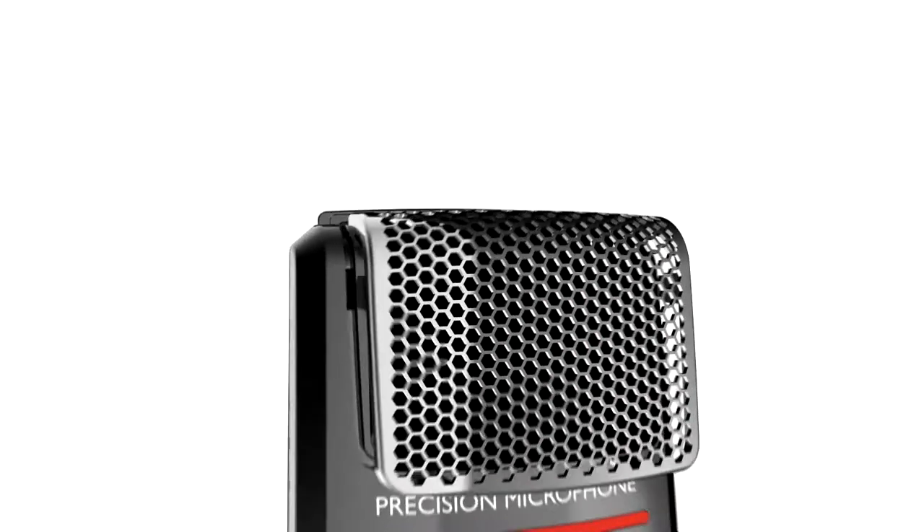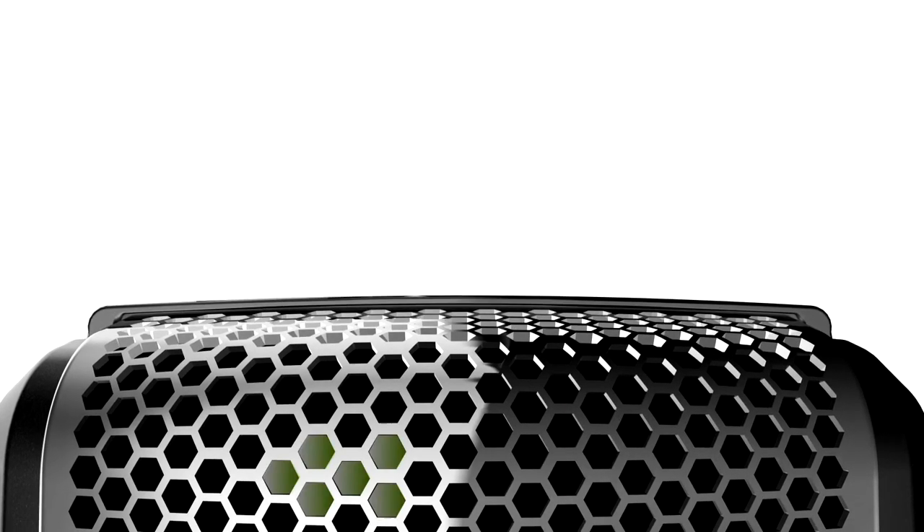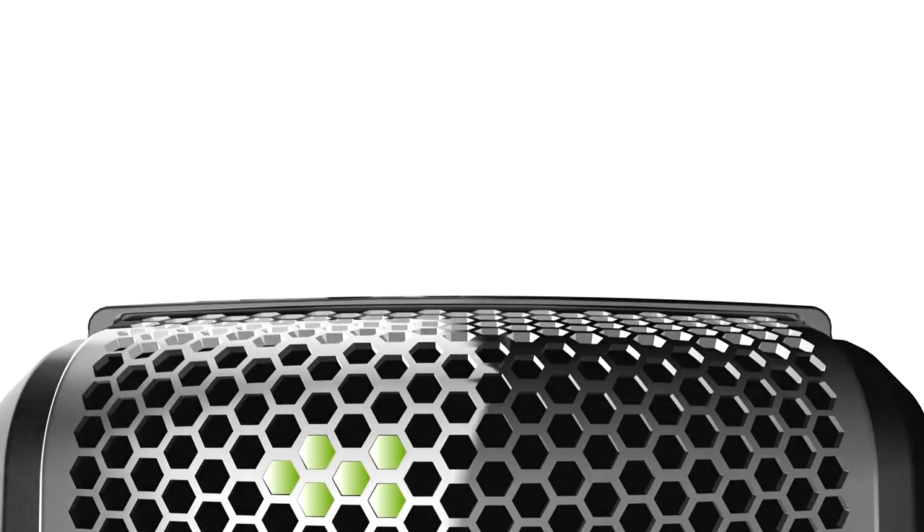The well-engineered metal microphone grill makes the high-end microphone of the new SpeechMic Premium stand out even more. The hexagonal holes feature three times more open surface than comparable products, engineered to provide crystal-clear recordings.